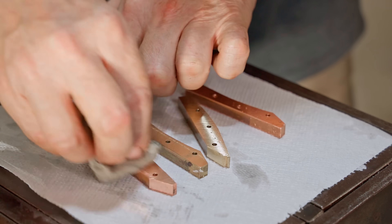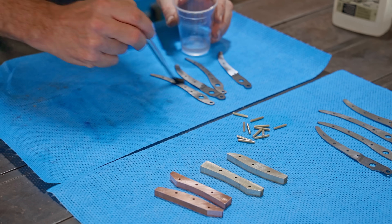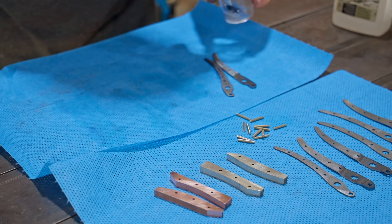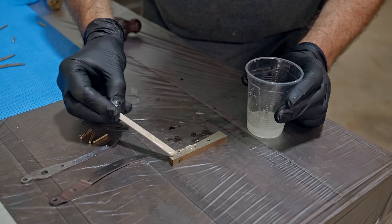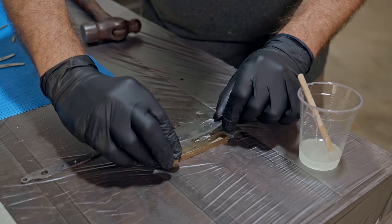I've chopped up some brass pins and slightly beveled the ends by putting them in a drill and touching them on the grinder. Now I can glue the handles together, but first I clean all the pieces with acetone to make sure I get a good bond. I'm using a good quality epoxy which I'll leave overnight to set.